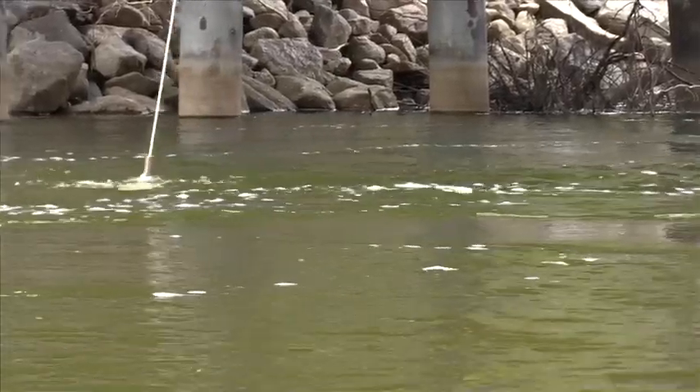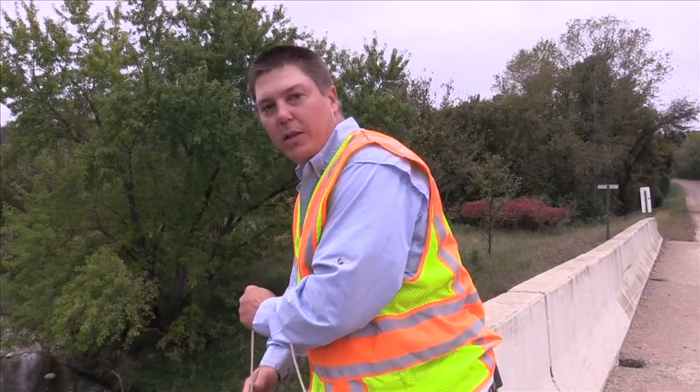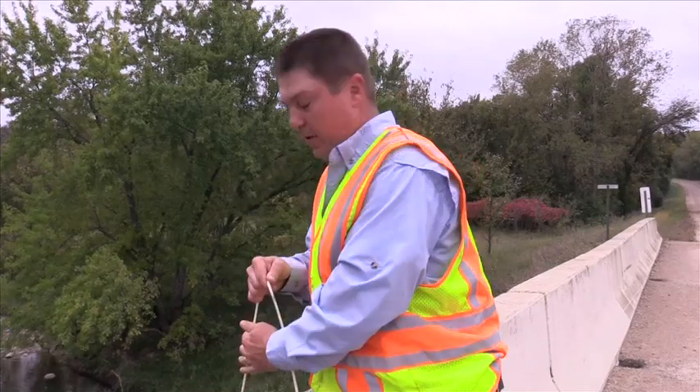It can be a little tricky to get your timing down just right, especially if you're in a stream that has pretty heavy flow and your sampler is swinging pretty fast.